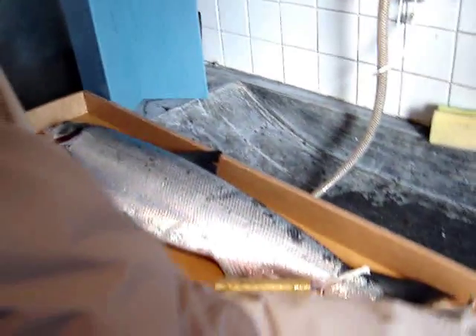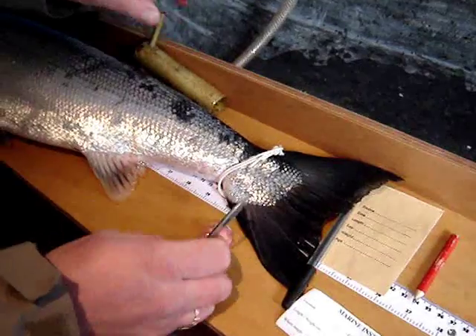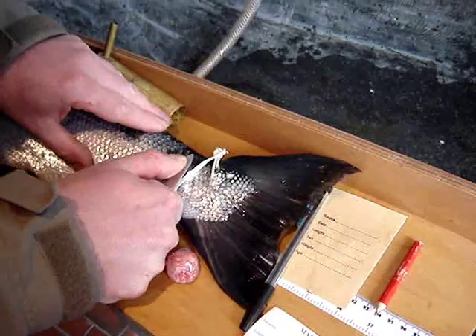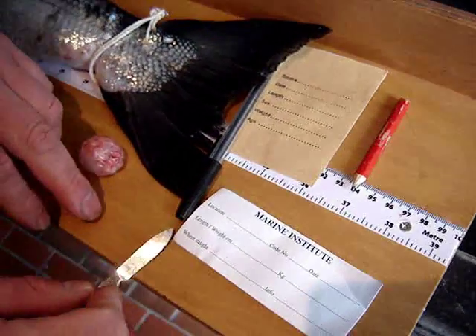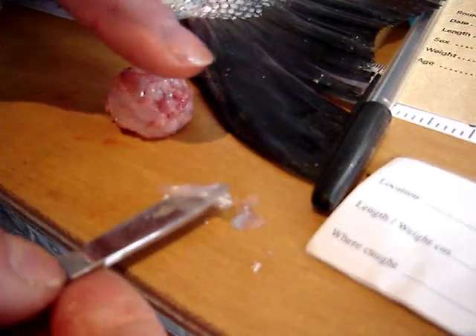Now we're going to take some scale samples, which will determine the age of the fish. It's the same as taking rings — counting the rings of a tree to see how many years old it is. And these scales are mostly taken from the tail of the salmon.